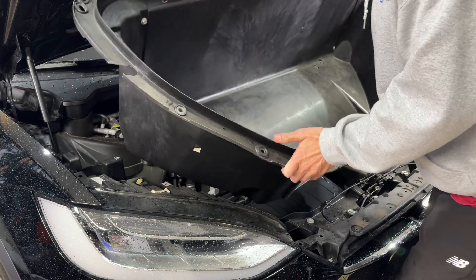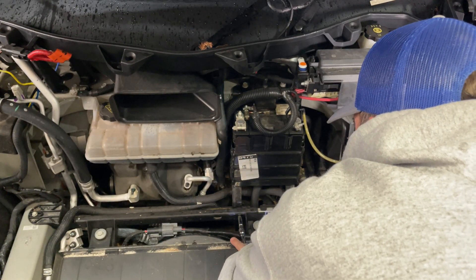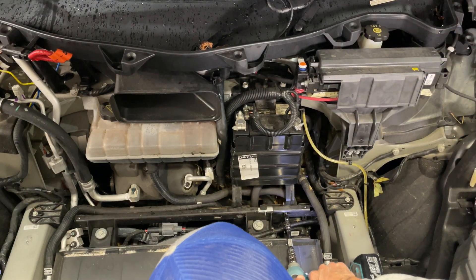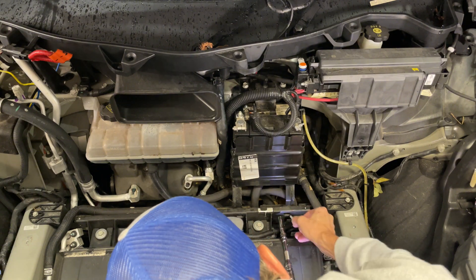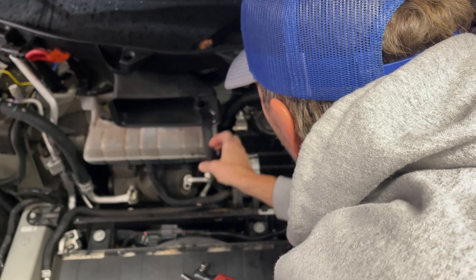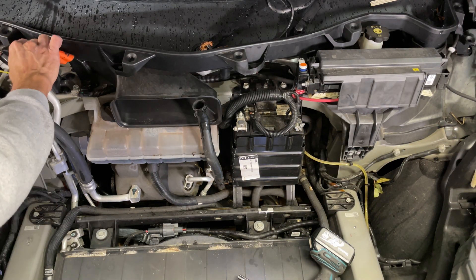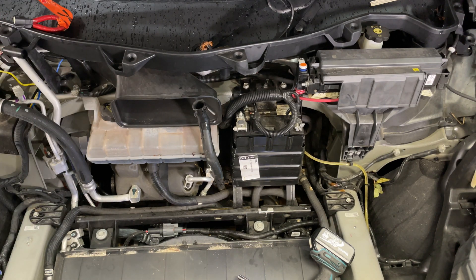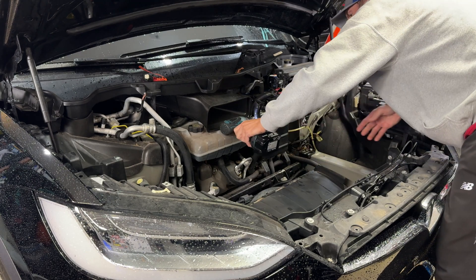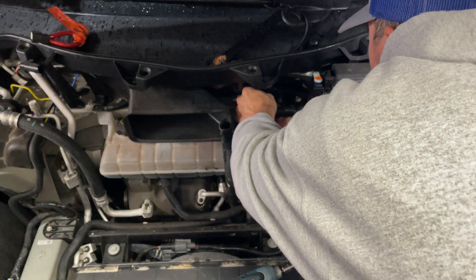You'll see the AC duct there. Take off these two 10 millimeter bolts that hold the battery bracket in place. Then remove this battery vent off the side and remove the tube that takes away the rain water from the windshield. Then loosen up the battery — and don't forget to disconnect your fireman's loop.